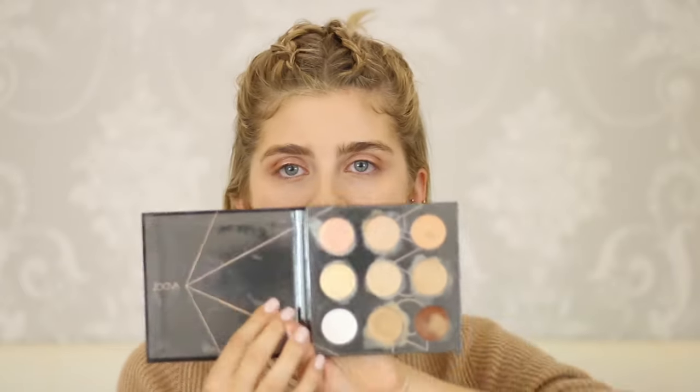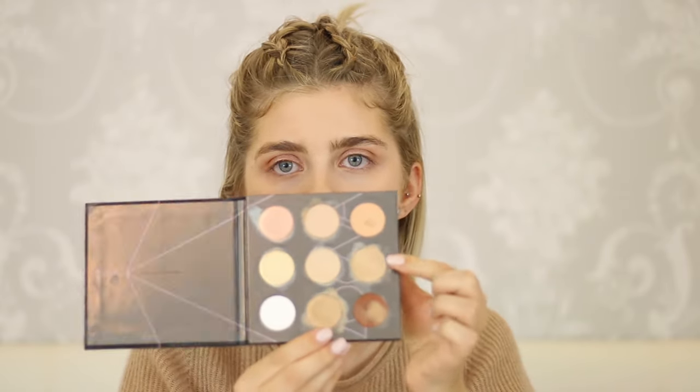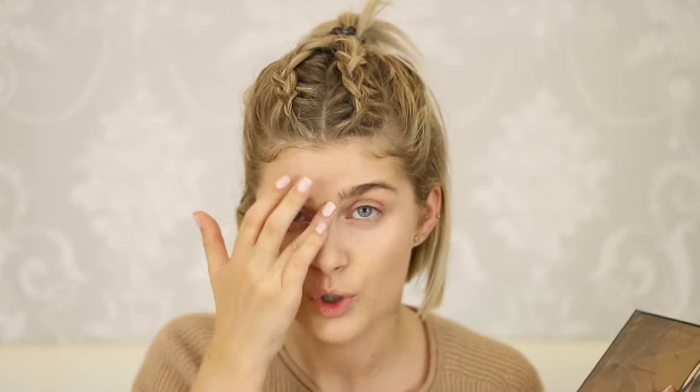I'll be using the Zoeva Concealer Palette — mine is all messed up, not gonna talk about it. My regular shade is the one in the middle, but because I'm a little tanner now I'm going to mix it with another shade to cover my blemishes. The concealers are really creamy, long-lasting, and they crease a little bit under the eyes. If you powder them correctly they don't crease as much. The color match for me is pretty good, it's just sad that they don't have more shades in the palette because it probably won't be for everyone. They are very pigmented, very creamy, very easy to use.